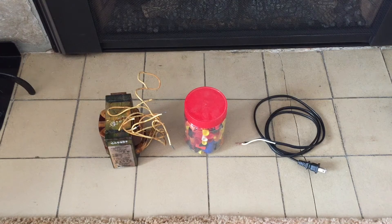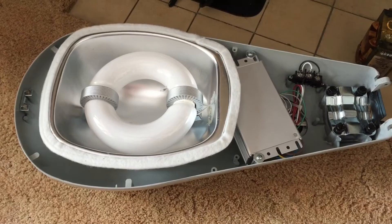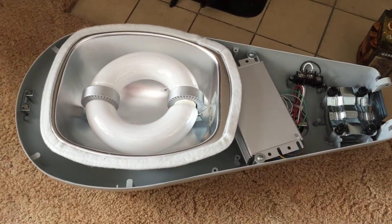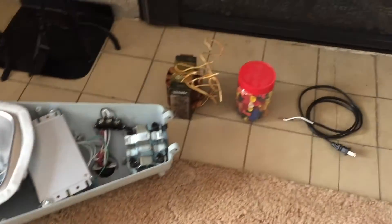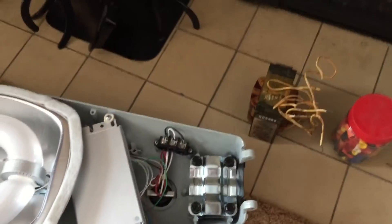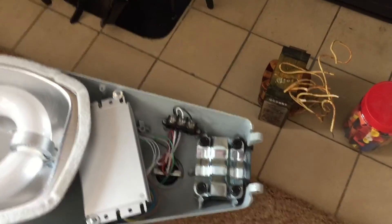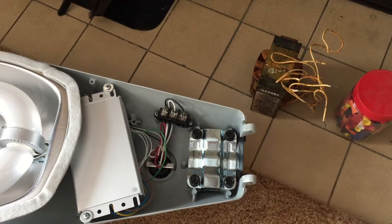Of course we'll need some type of a fixture that is only for 277 volts, and I just happen to have one here. This is an induction street light with a 277 volt electronic ballast. Let's go ahead and see what we need to do to make this work. We're not doing this directly on the carpet since that's not really safe, so we're doing it on the tile here in front of the fireplace.